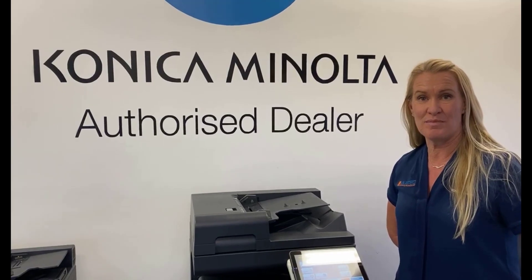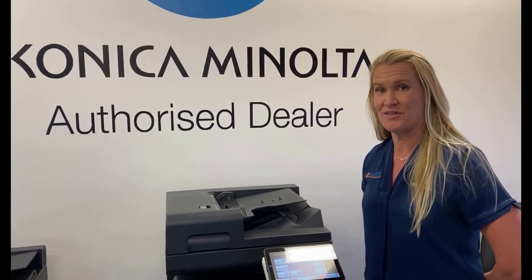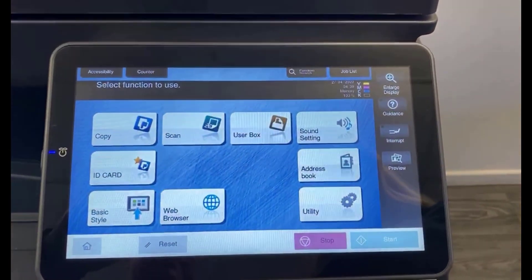Hi guys, Leanne from ATEC Harvey Bay. Today I'm going to show you how to delete email addresses out of your copier if you no longer need them. We've got the Konica Minolta C250i series.